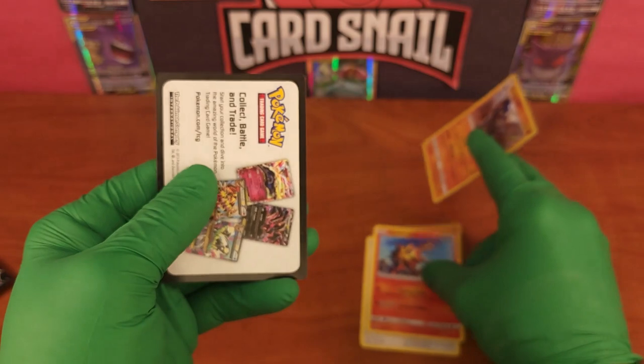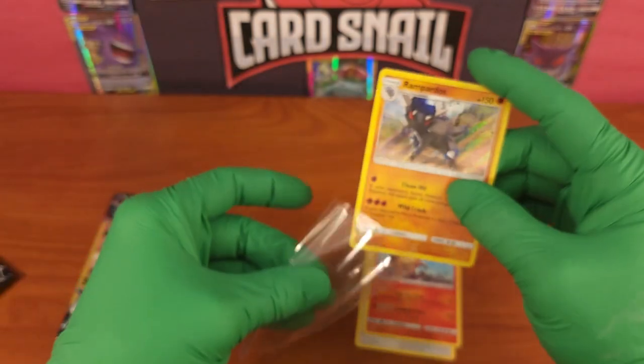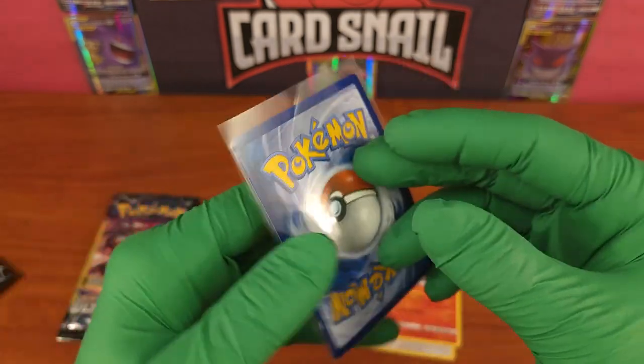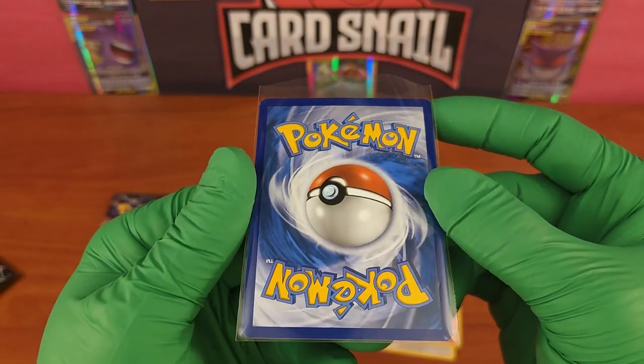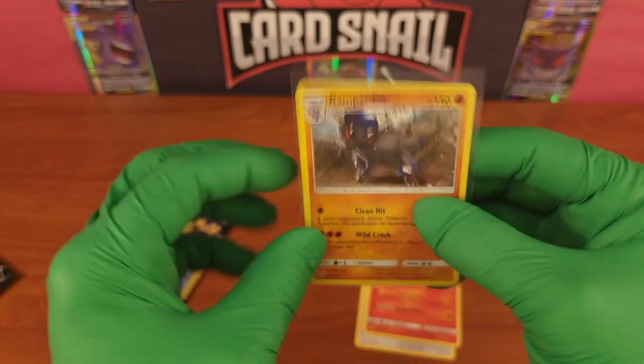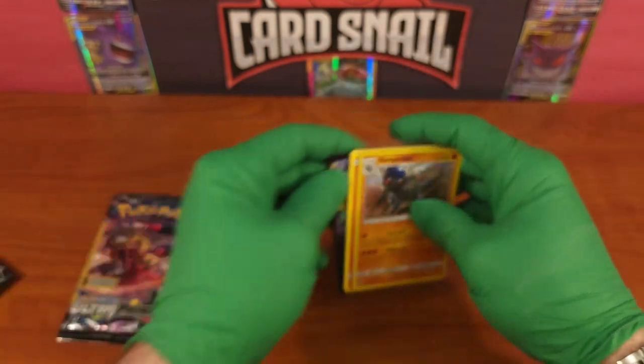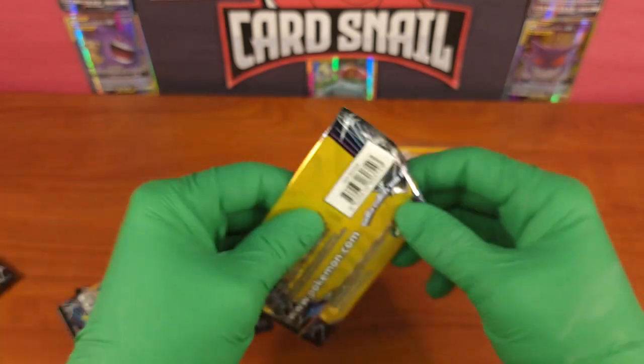Also got a Torkoal - nice card as well, uncommon. These ones do not have the code card. Let me sleeve this up real quick - Rampardos, and it should be near mint. Yeah, near mint. The packs had no damage to them, fantastic. That is pack one, set that over there and on to the second pack.